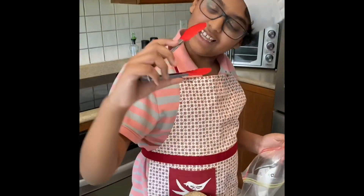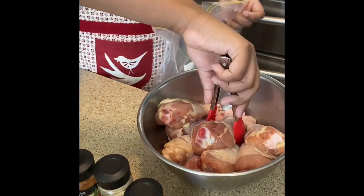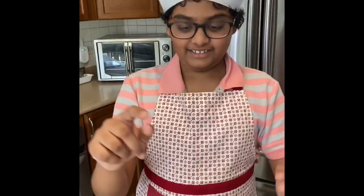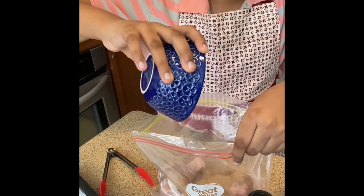Then, we're going to take some tongs. It was being really rude to me, so I made it pick up the raw chicken and put it into the plastic baggie. Once they're all in, you take all those mixed ingredients, put it with the chicken, and mix it all together.